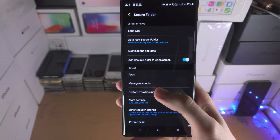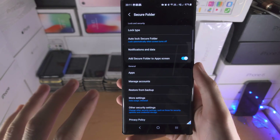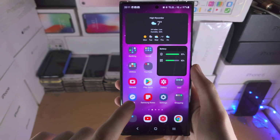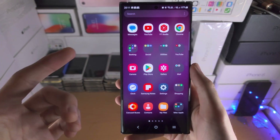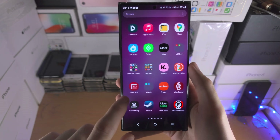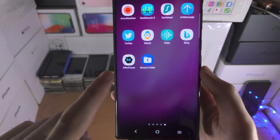If you haven't set up the Secure Folder, there'll be step-by-step instructions — just tap Continue and it will be created. Once the Secure Folder is made, navigate to your applications and find where the Secure Folder is located, as you can see right here.